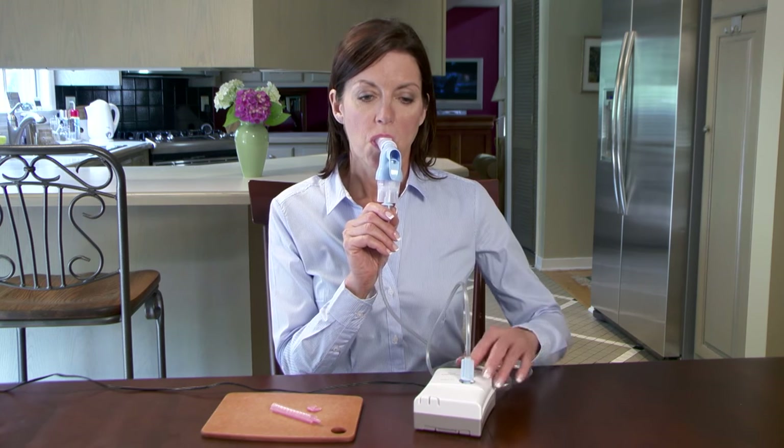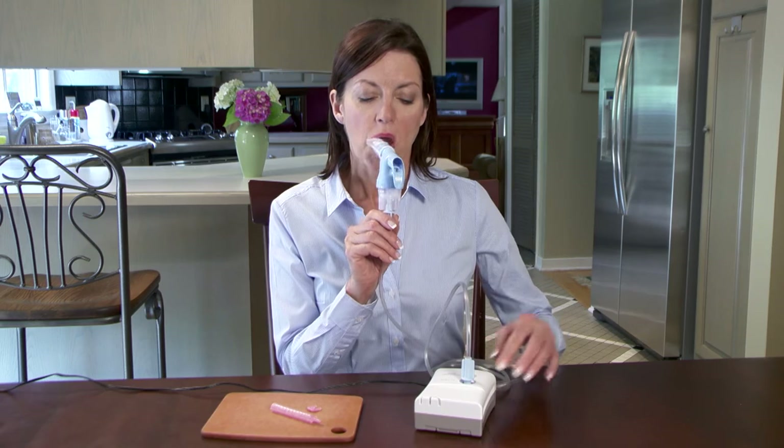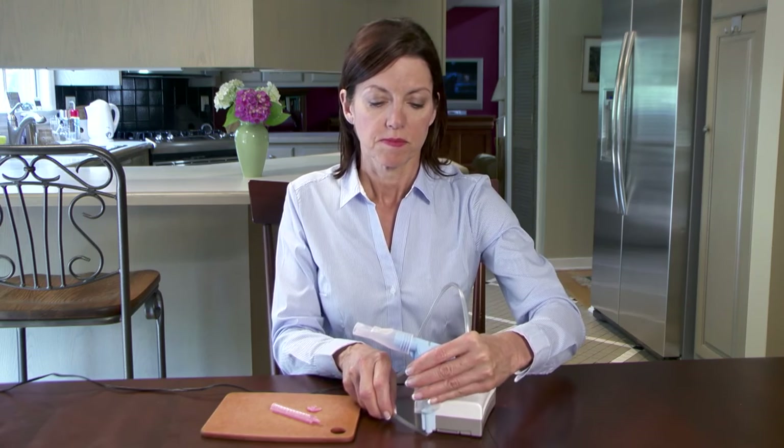If you need to stop before the treatment is complete, turn off the compressor and place the nebulizer in the holder on the compressor.